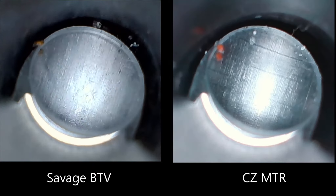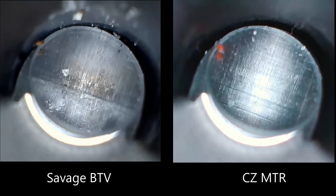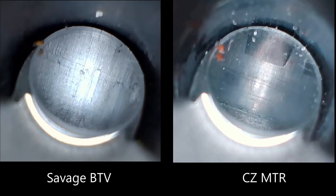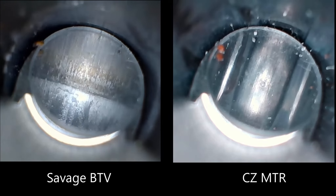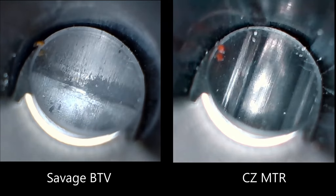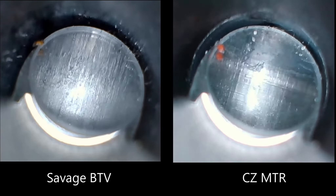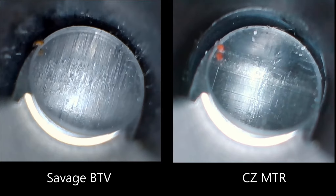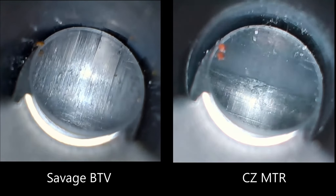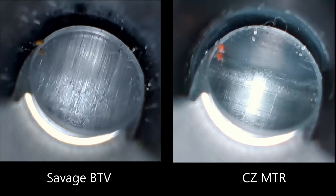I borescoped a CZ MTR alongside my Savage BTV at the shooting range this week. These are both taken right after about 50 rounds. I assume the MTR was cleaned before it came to the range — I think it was. I know the Savage was, and what I want you to see is the difference in the machining, especially around the area where the lands start. You can see the MTR on the right.